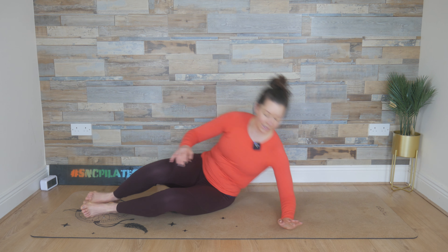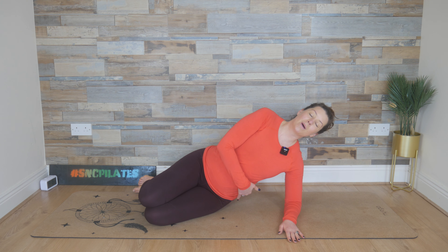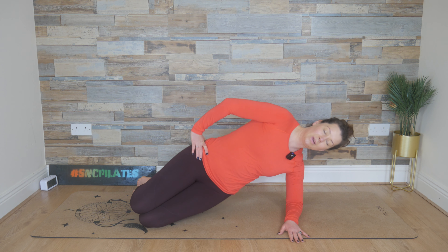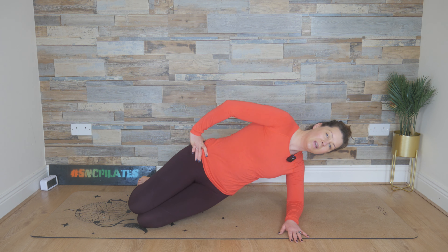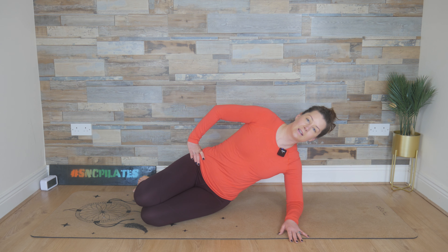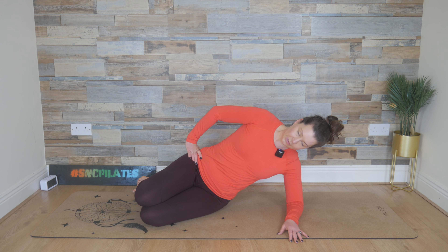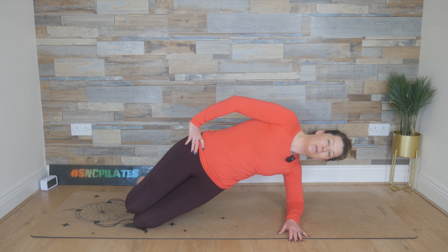Flip onto your right side. Start off with your right elbow in line with your right shoulder, the knees away from the upper body with the feet behind and the side of the waist lifted. Place your left hand on your hip. We inhale, lift the hip up; exhale, we bring it back down. Breathe in, we lift it up; and breathe out, we lower. Inhale, lift — feel the side waist working. Exhale, lower it down. Breathe in, lift up; and breathe out, release. Keep the movement going — lift and then lower it down. Two to go — lift it up and lower it down. And one last time — lift up and lower it down.